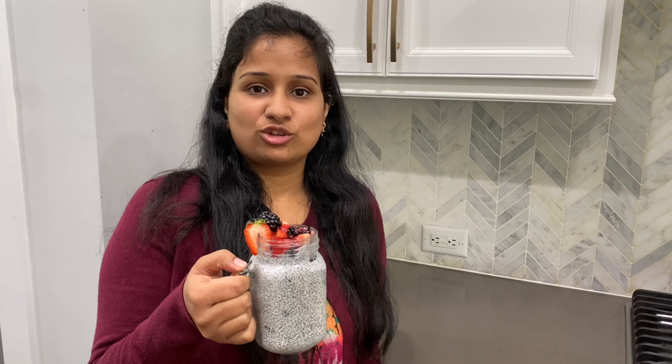You can see it's so delicious and scrumptious — I cannot wait to gobble it all up. I hope you like my video. Do like and subscribe. Thank you!